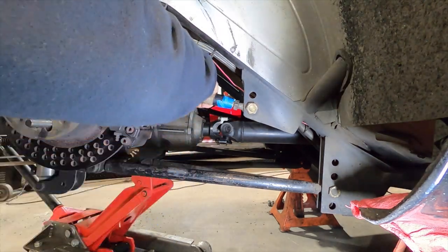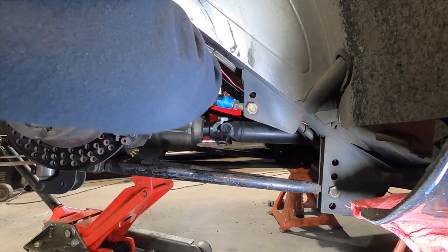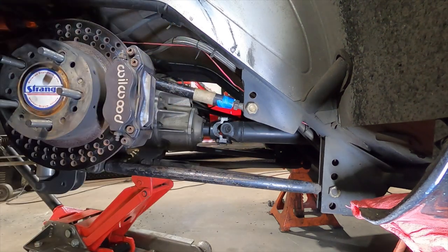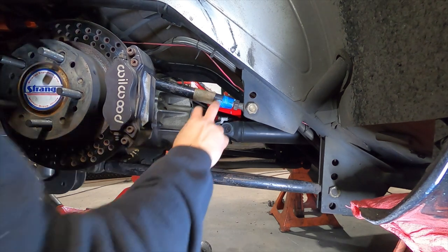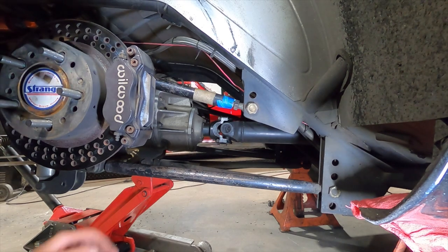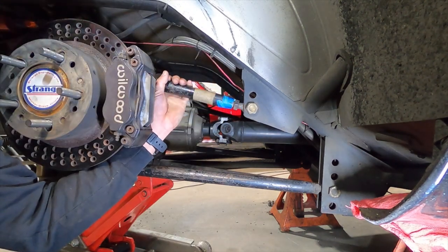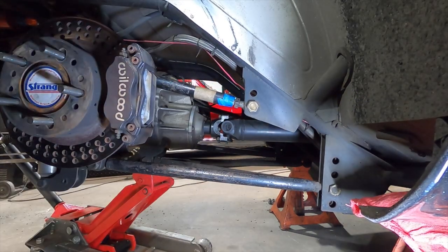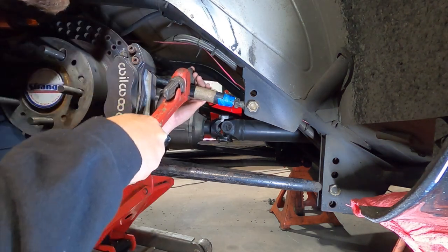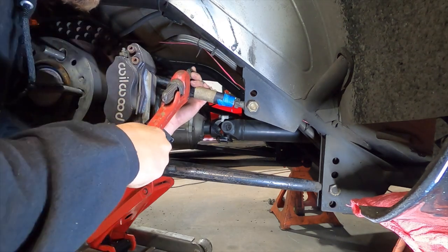Goodness gracious. Well, I guess that answers that — this thing probably hasn't been moved in a long, long time and it might be corroded. Also the rear end is bound up, which tells me it's probably got way too much preload in it because I can't even turn it. We're going to have to put a wrench on it. Alright guys, everybody just pretend they don't see me putting a pipe wrench on my four-link bar right now. It is what it is — I've got to get this thing broken loose.